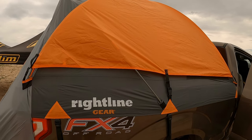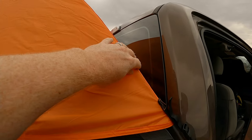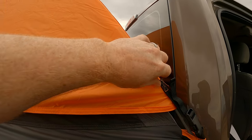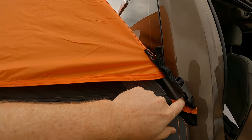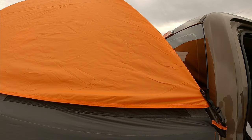Then you come back to the other side. I started with the pole that is above the other one — this one — and got it up and got it in the pocket.